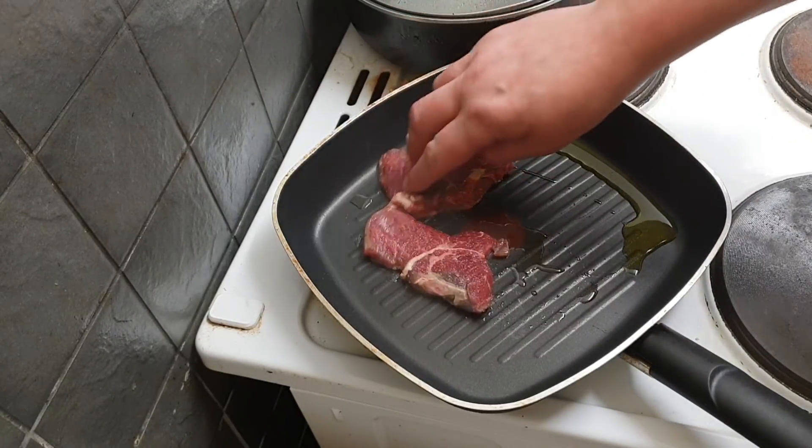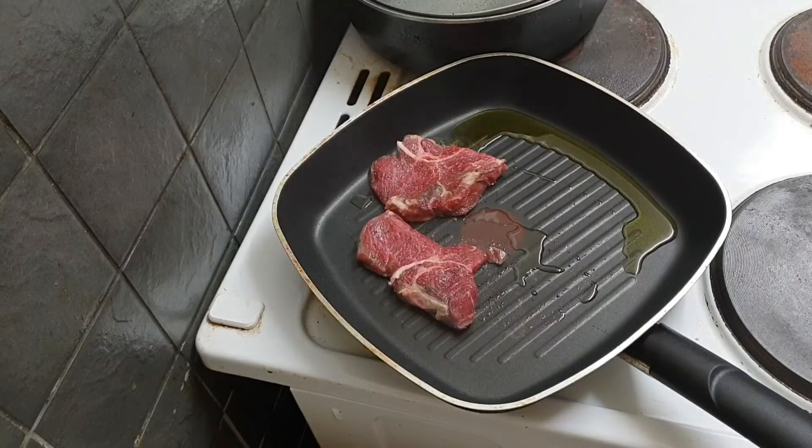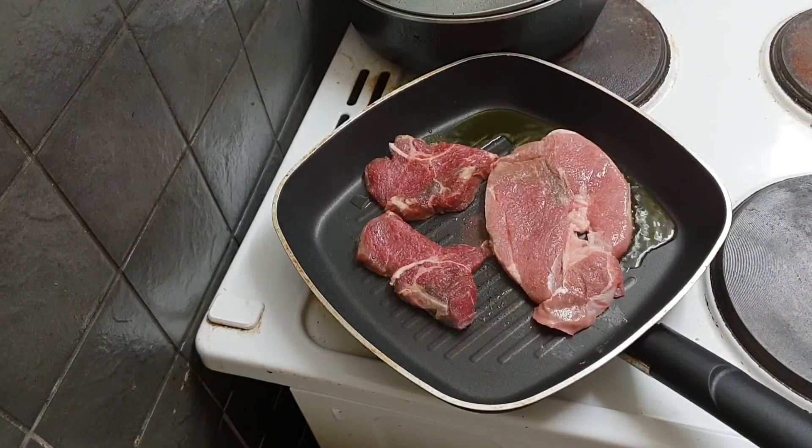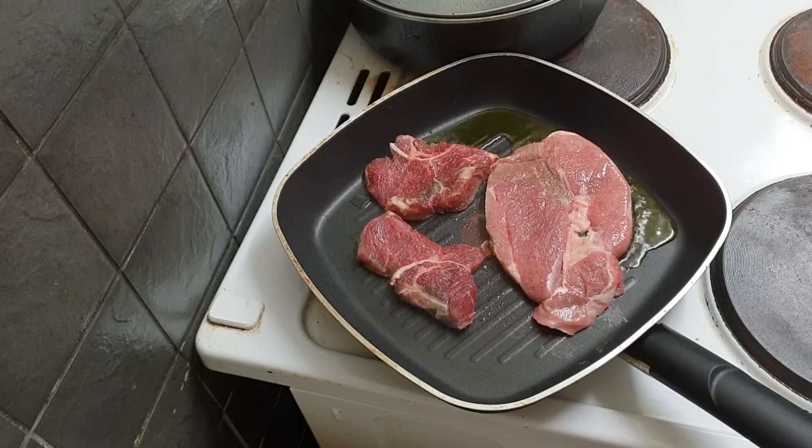Now they are thin, so they shouldn't take long to cook. And then with that as well, a leg lamb steak, which is seasoned identically like the beef.